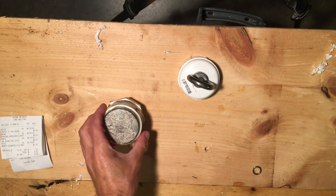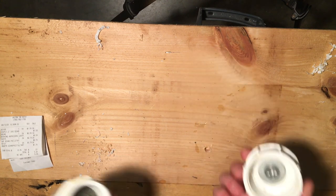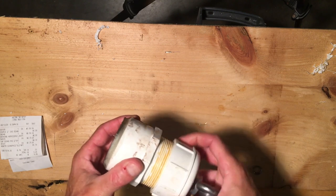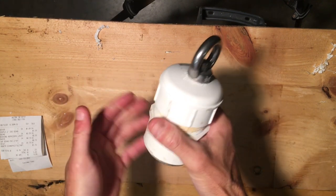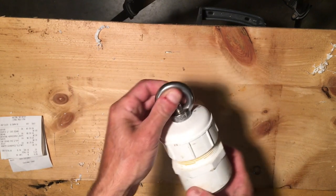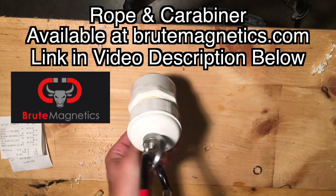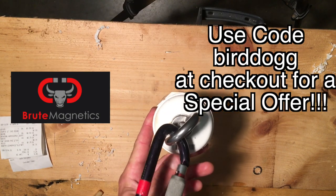It's been a couple hours and I think this has set up enough for us to go ahead and move on to the final step, which is fairly obvious. We're basically just going to screw these two pieces together, and then you're going to get yourself a carabiner and a rope. Pretty much ready to go — that's a pretty low-profile magnet.